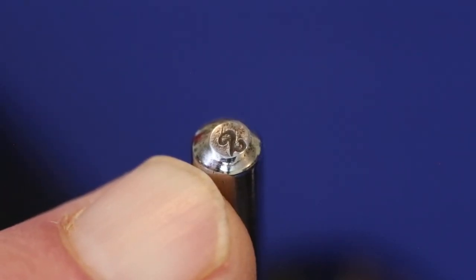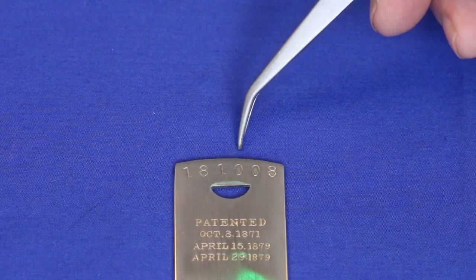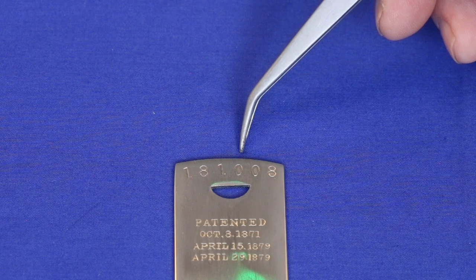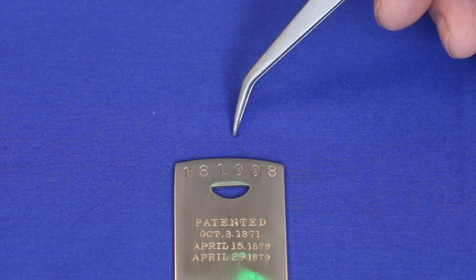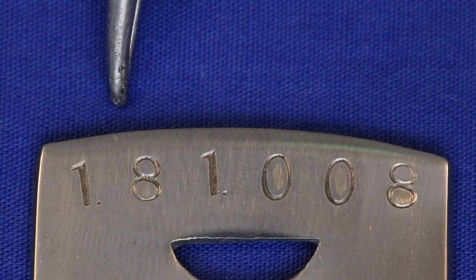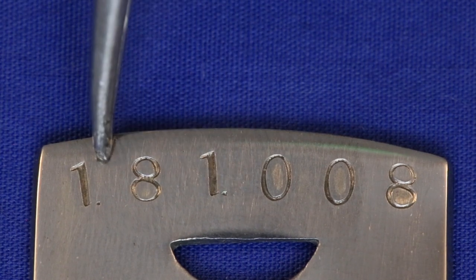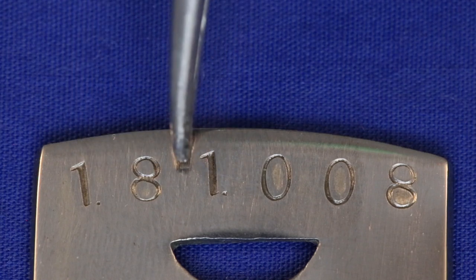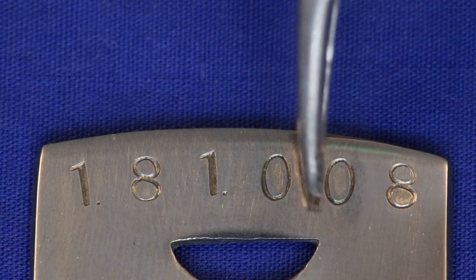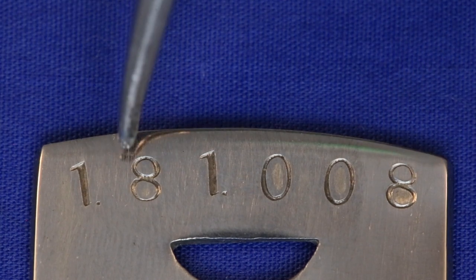A close look at the very top of the standard that holds the spool shows it's been stamped with a tiny number 2. The serial number is most interesting — while there are good records connecting serial numbers from earlier Florence sewing machines to their dates of manufacture, these records stop by 1877, suggesting dating Crowns may be impossible. However, a much closer look reveals very small periods placed after the first 1 and the 80, believed to be date separators indicating this machine was manufactured in January 1881. The three-digit number is the number of the machine made in that month, making this the 8th machine made in January of 1881.